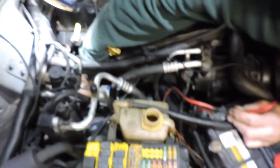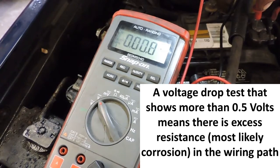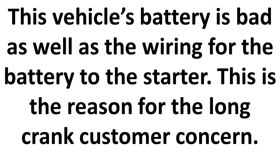Now I want to check the positive cable to the starter. I'll put the red lead on the positive post and put the other lead right on where the battery cable hooks to the starter. I wait for it to zero, then crank the engine — and I'm reading over half a volt, about 650 millivolts. Looking at that connection, I can actually see the end of the cable looks pretty nasty with corrosion, so I certainly want to disconnect it, clean the cable, and then retest.